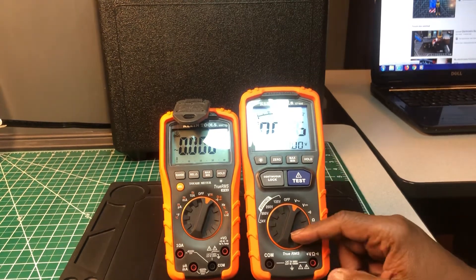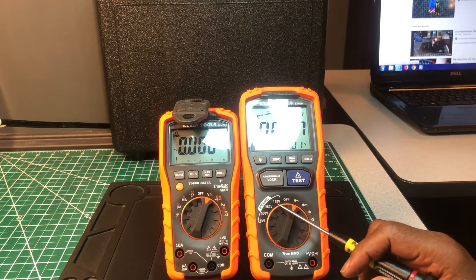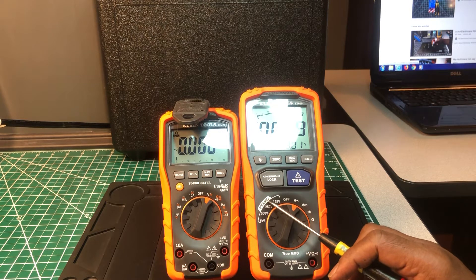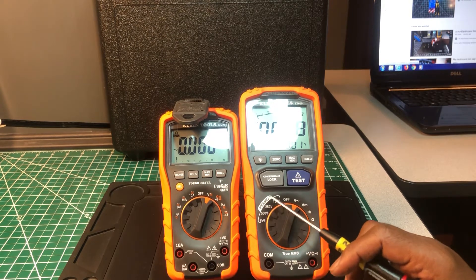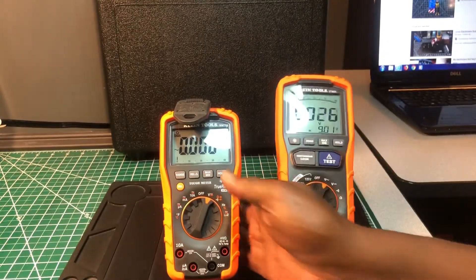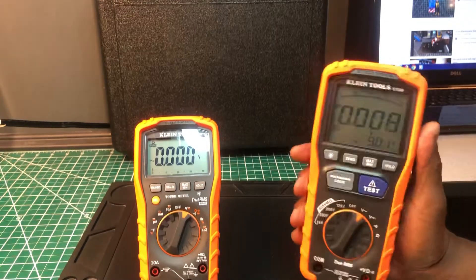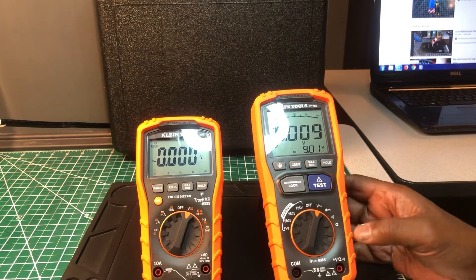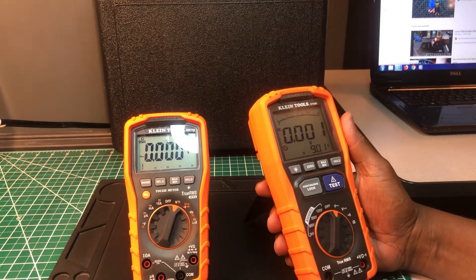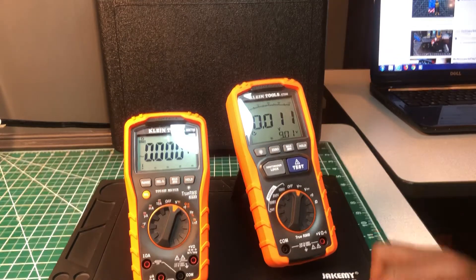The ET600 doesn't have low-Z but it does have insulation test voltages: 125V, 250V, 500V, and 1000V, and it reads up to 4000 megaohms. Both meters really feel nice — solid and well built. If you take care of them they'll be around for a long time; they'll outlast a lot of other meters.